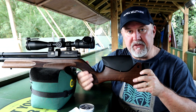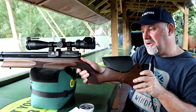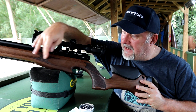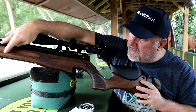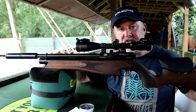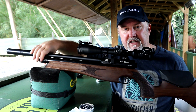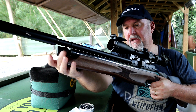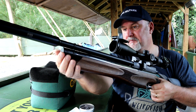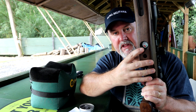The pistol grip is checkered on both sides — more like stippling actually — and there is a thumb shelf so that you can shoot with your thumb up or wrap your thumb around comfortably. There are patches of stippling on both sides of the forend as well, and the forend has a groove which makes it comfortable. The forend is quite long, almost coming to the end of the air cylinder, giving the rifle that sporting rifle look. At the very end of the cylinder, you unscrew a cap to reveal the fill port, and underneath there is a pressure gauge.